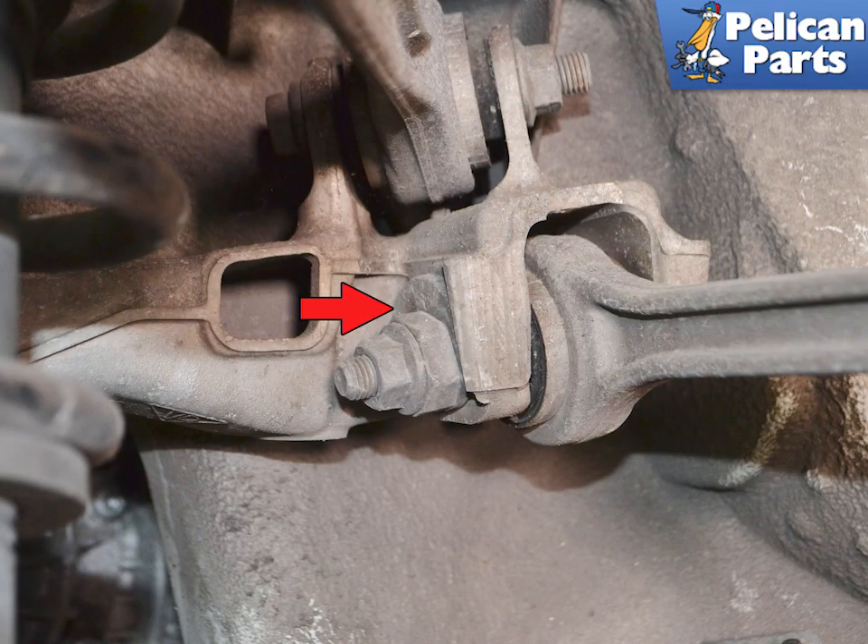On vehicles without rear steer, the toe angle is set by a set of concentric washers where it meets the side carrier. This arm can be adjusted in place, but to replace it you need to loosen and move the side carrier.